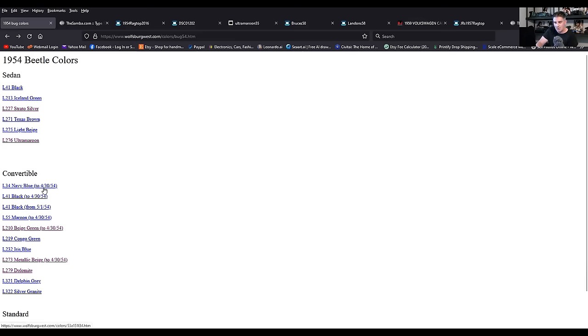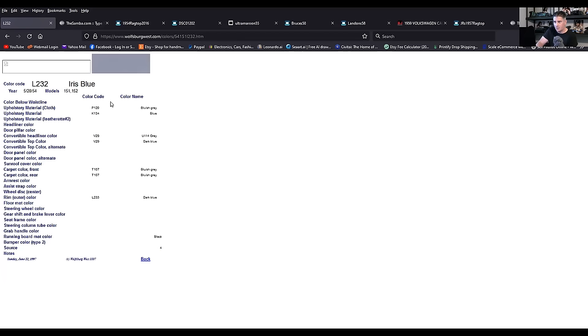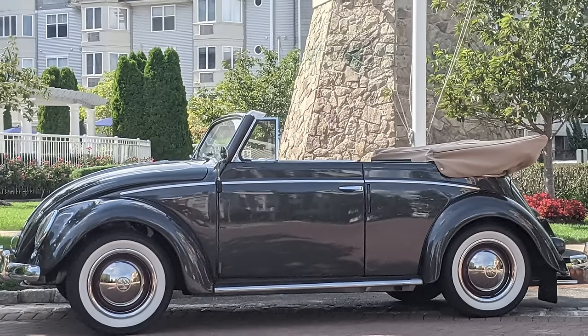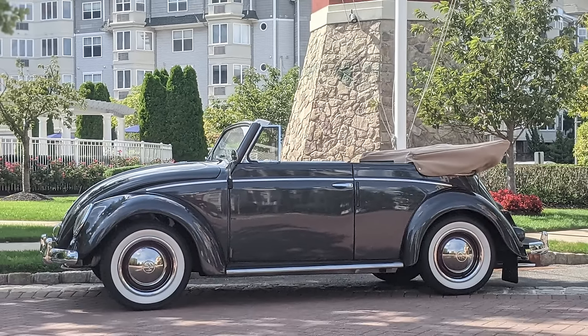In the convertible arena they also had iris blue — a very light, slate-ish looking blue, but lighter. The swatch I don't think is very accurate for that. You also had metallic beige again, dolomite, and one of my favorites — what my 54 convertible is sprayed — silver granite, L322. People do not think that's an original color at car shows; they think it's a modern color, a Porsche color, gunmetal metallic gray.